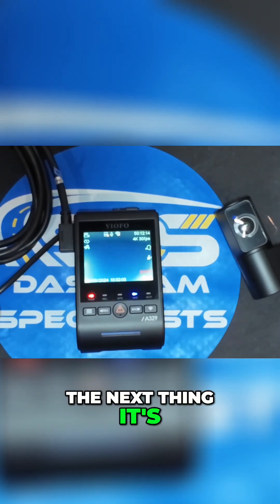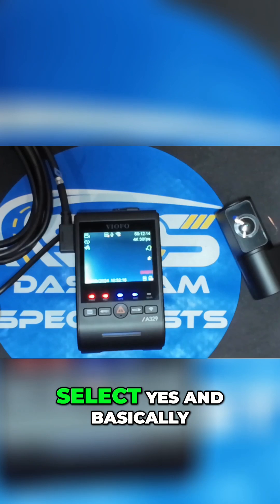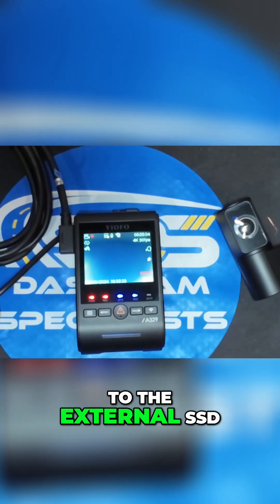The next thing it will ask is whether you want all your recordings to go to the external SSD. Select yes, and all recordings will now go directly to the external SSD. The SSD will then be tested and set up for the system.